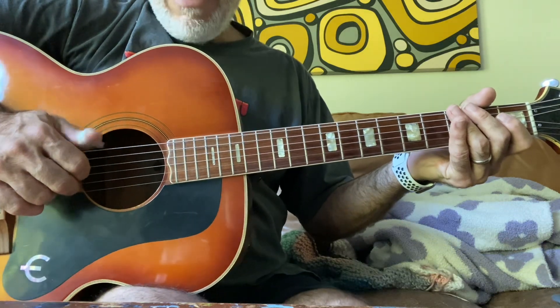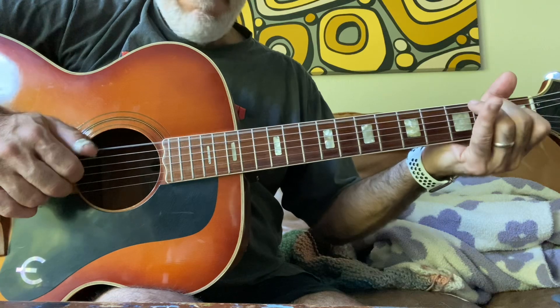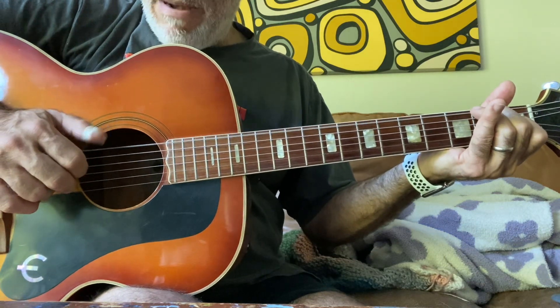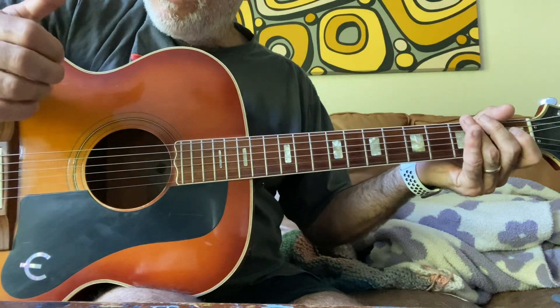Actually, man, that thumb pick is tricky. I guess maybe they use an unwound six string. But if you don't come at it perfectly straight down, you'll get that. Maybe I'm just not using it right.